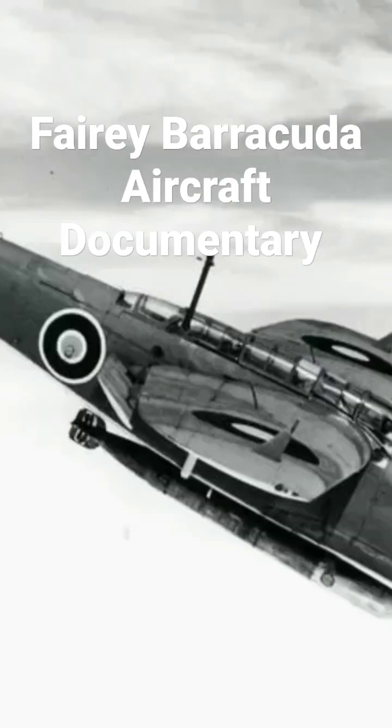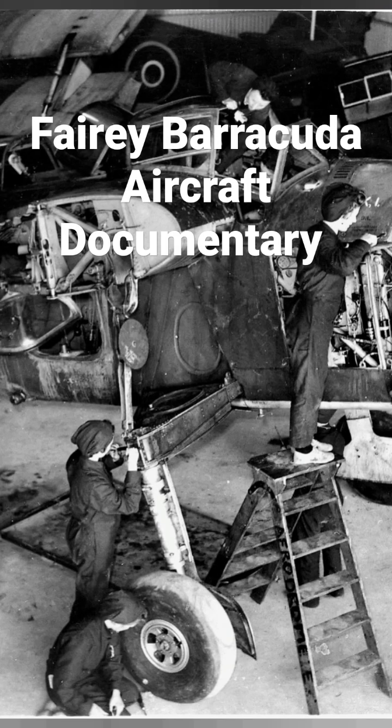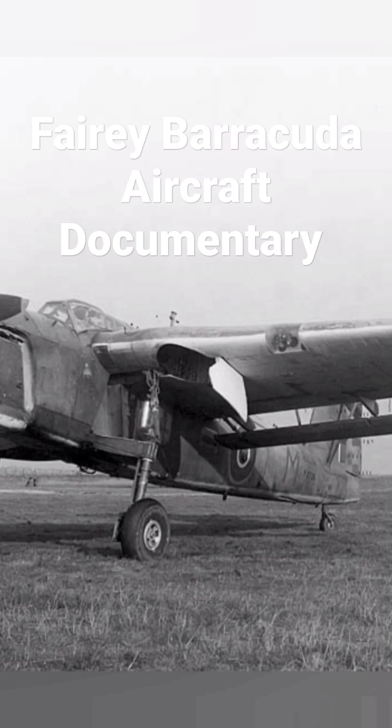The Fairey Barracuda was a British carrier-borne torpedo and dive bomber designed by Fairey Aviation. It was the first aircraft of this type operated by the Royal Navy's Fleet Air Arm to be fabricated entirely from metal. The Barracuda was developed as a replacement for the Fairey Albacore biplanes.